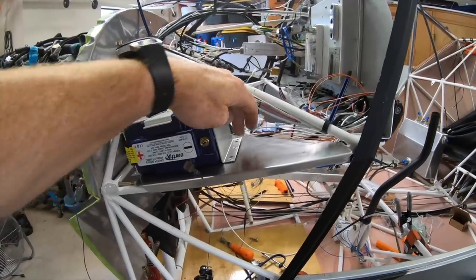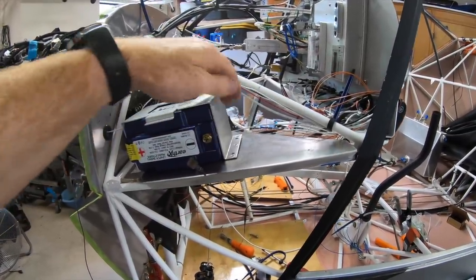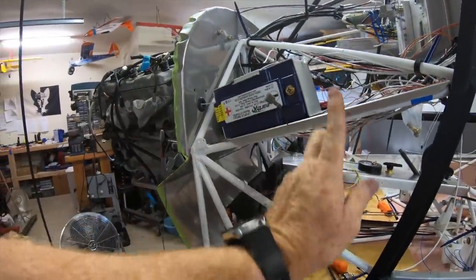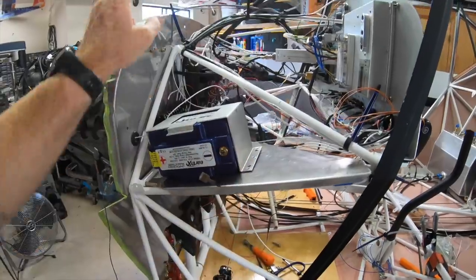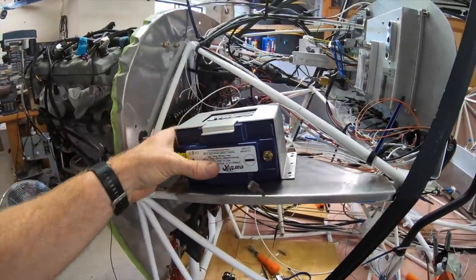I'm going to put nut plates on the battery box, and then have the screws come up from underneath into those nut plates so there's no screws sticking down into where my feet would be. That was actually my wife's idea — I was showing her what I was going to do and she said, why don't you do it the other way so the screws don't stick down at your feet. She's always figuring stuff out like that for me.